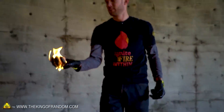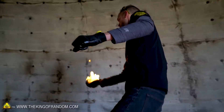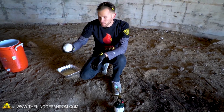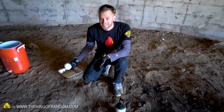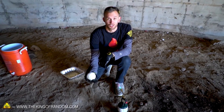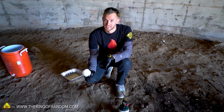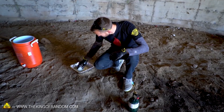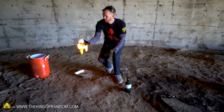Now it's nicely ablaze. As is my hand. Throwing. That went out — my hand stayed lit. New strategy: I'll try dipping part of the snowball in this pan of gasoline, then bring it over to the fire to light it. See if this works. Yep.